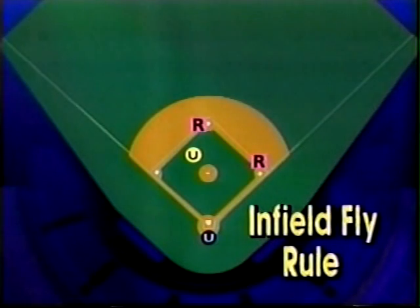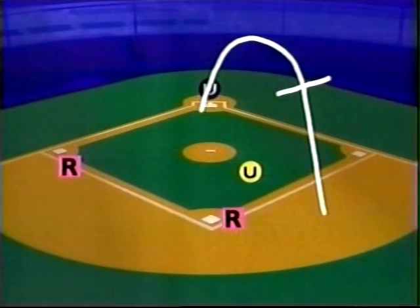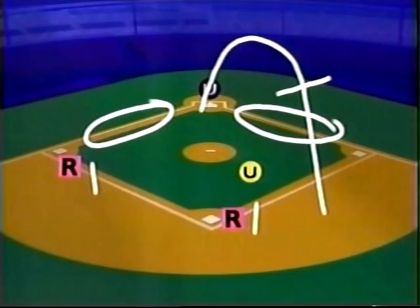Infield fly rule situations occur with runners on first and second, or bases loaded with fewer than two outs. The infield fly rule is called after the ball has reached its apex and begins its downward flight — this lets the base runners know they're not forced to advance. The base umpire echoes the plate umpire's call. Remember, the call will be 'infield fly if fair' when the ball is near the foul line.